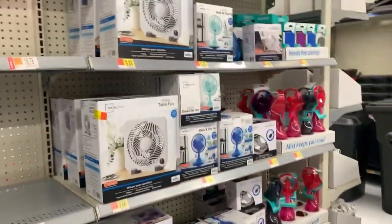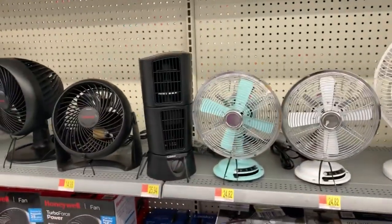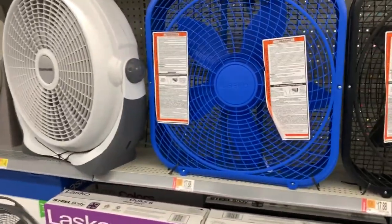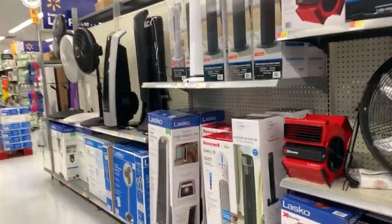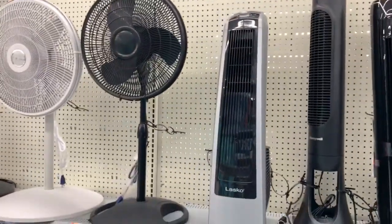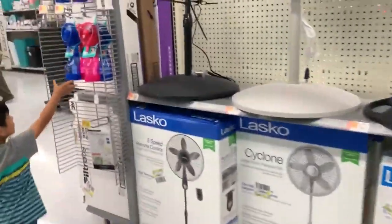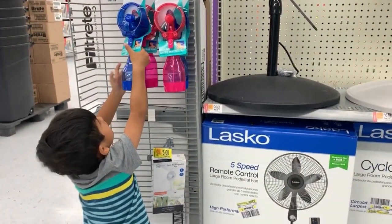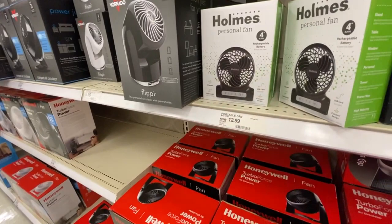Maybe it needs a battery. Maybe it's not hooked up to the power system. Oh, I like it! You like that? Yeah. Holmes personal fan. Small fan.